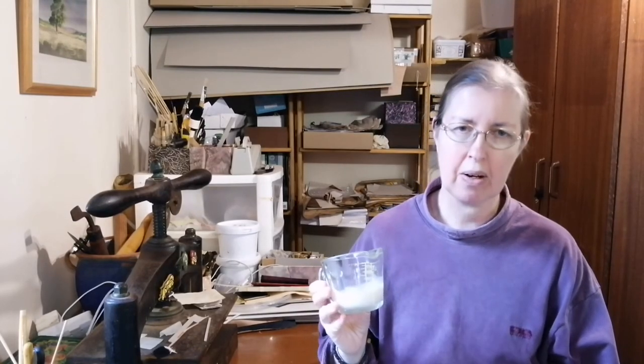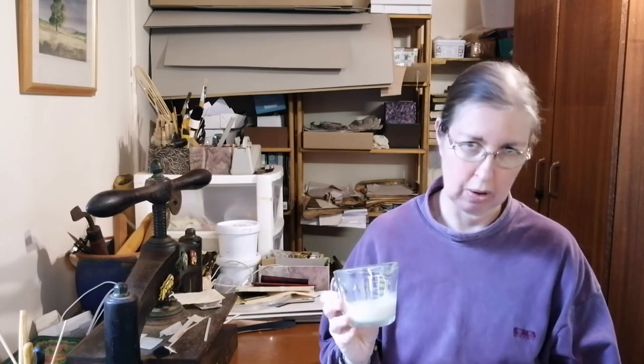One final point: your paste that you make will not last all that long. It's best to use it right away. You can keep it in the fridge in a sealed container, but you will find that it doesn't last too long. There are things you can put into it to preserve it, but it's so simple to make that that's why I make very small quantities, unless I'm doing paste paper. But you'll have to find that out as you go along. Be aware that if you leave it more than a few days, it will start growing mouldy.